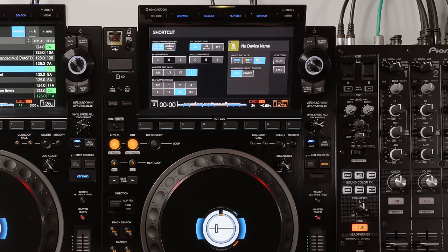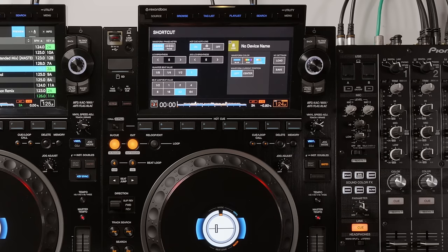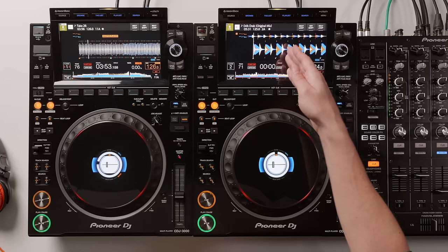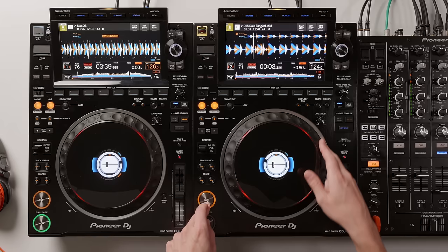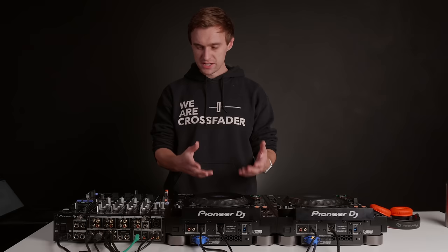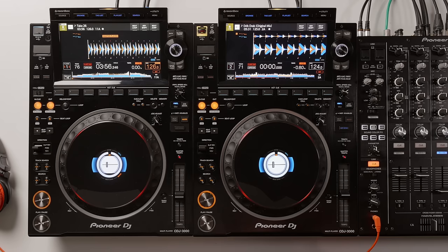Something really cool and new on the CDJ-3000s is the waveform and phase meter. There is a waveform option where, if I get a song playing on the opposite deck as the master, the next deck shows the master deck's waveform. So it's showing player 1's waveform on player 2, which you can use as a visual reference when matching tracks. All CDJs need to be linked via the link cable for this to work.